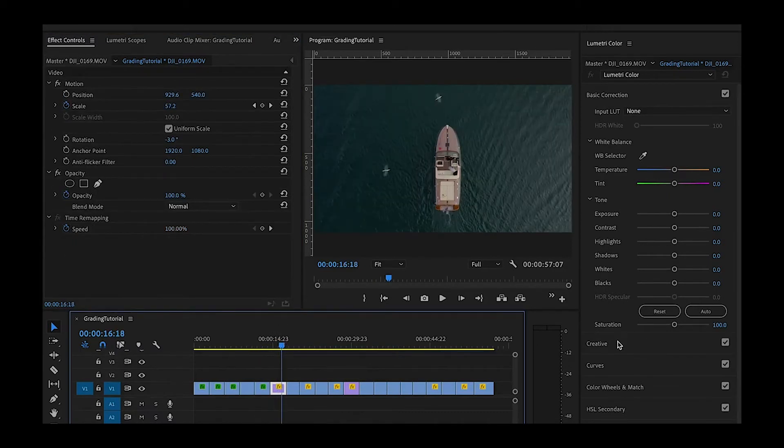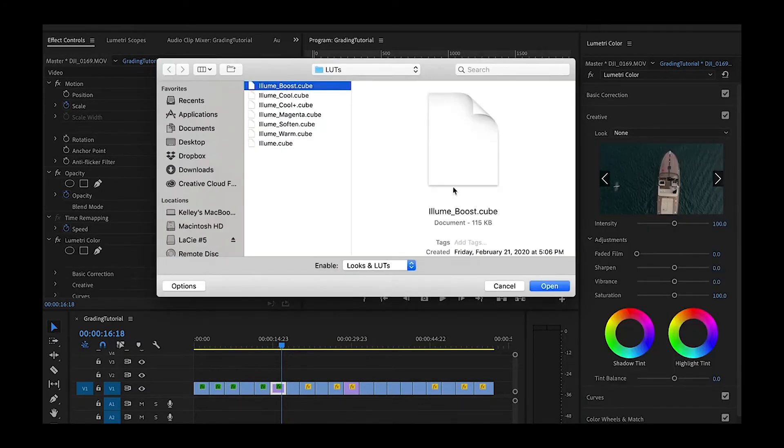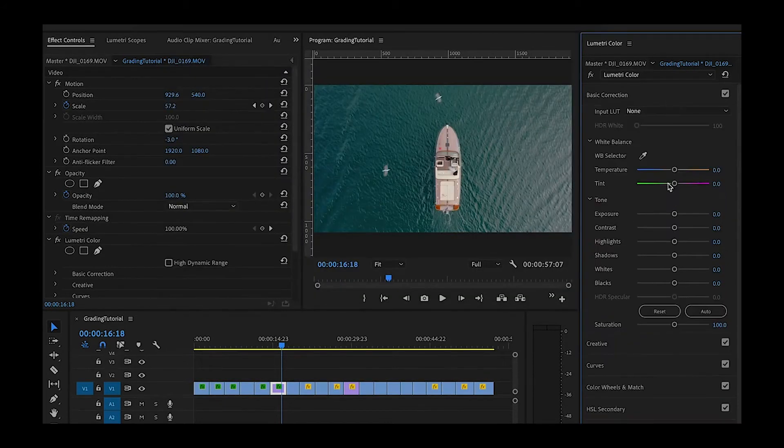Now here's a drone clip I want to grade. It's a little bit underexposed, so I'm going to come in and grab Illume Boost. That's helping a lot with my exposure. I might even add a little bit more. Raise my shadows to taste and some contrast back in there. Now it's still feeling a little bit cool, so I might add a little bit more temperature — some warmth — and a little bit of saturation. You see the before and after.